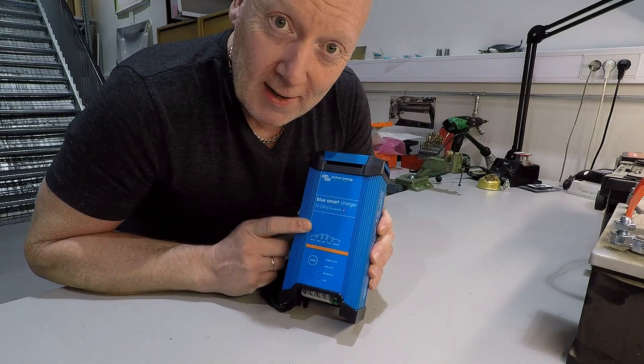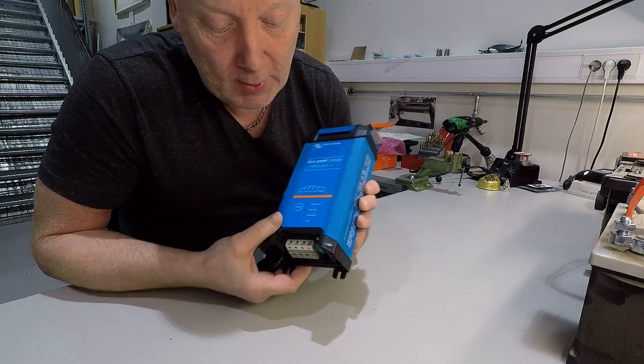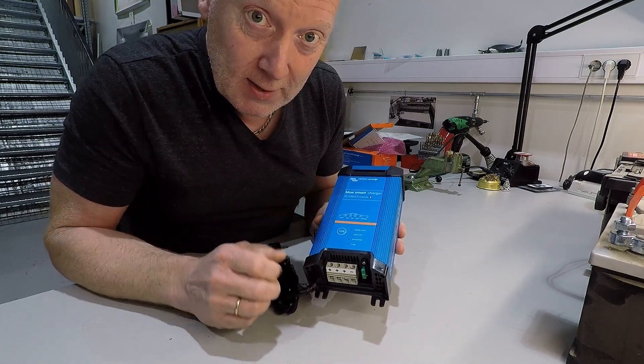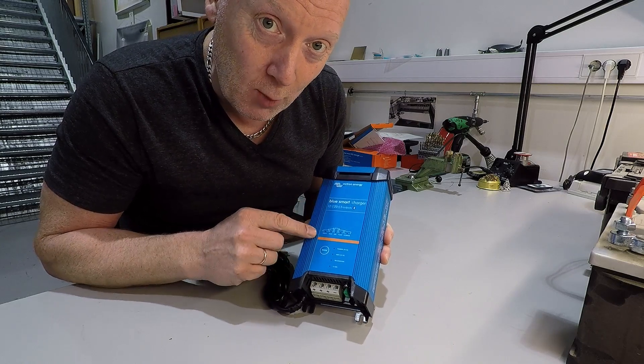What is fancy about this is you can charge three batteries. It delivers 20 amps delivered over the three batteries, and it has a Bluetooth interface so you can watch it on your cell phone.